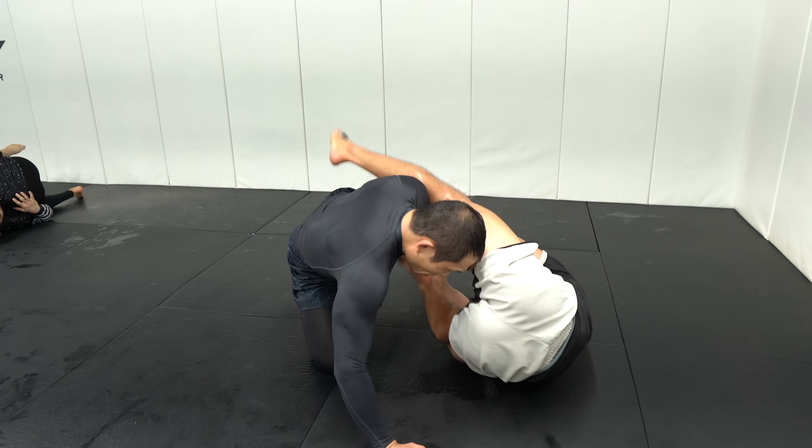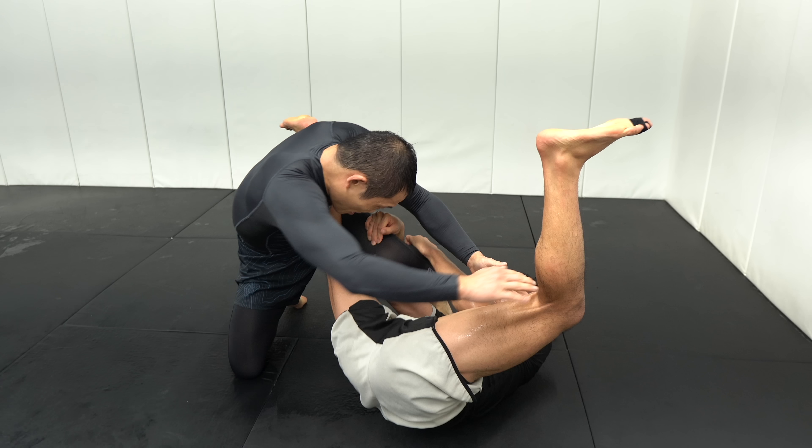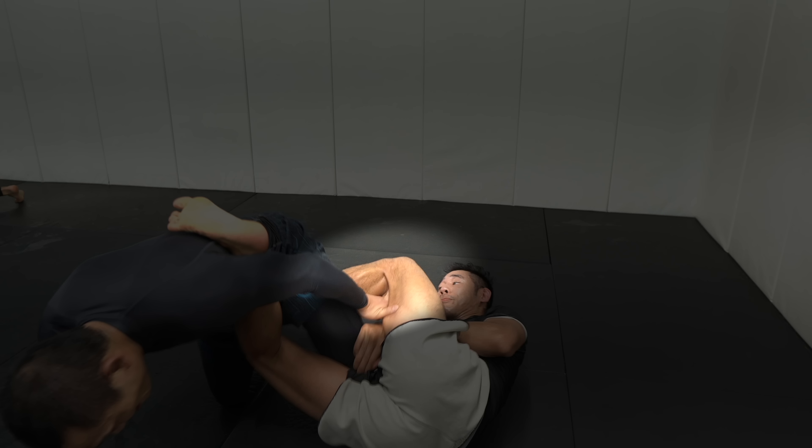I quickly transitioned into K guard where I hooked my right ankle on top of his left hip and my shin across his left thigh. With my grip on his knee I ripped it to my left to turn him away, then chopped down behind his knee with my left leg so I could take his back.